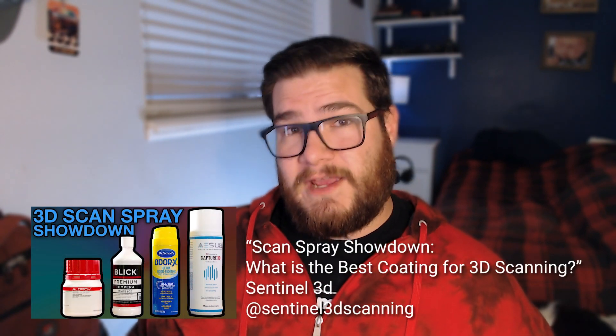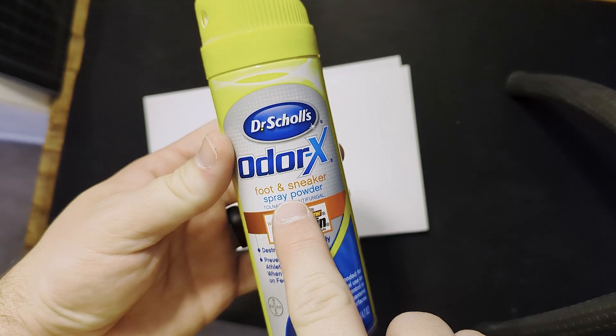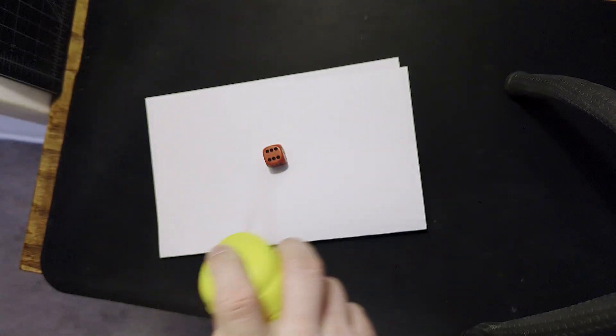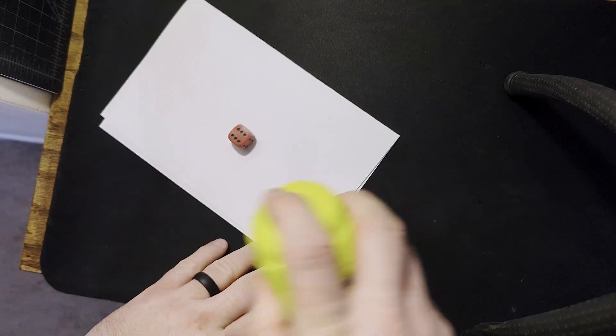Here's how to get better scans: I found a video where a YouTuber checked out different sprays you can put on a model to make it way easier to scan. Instead of buying expensive scanning spray, you can use spray powder for shoes - it works great. But be aware that when it gets wet it kind of glues itself to your model, so it's going to need a lot of scrubbing to get off. I've kind of messed up a mini by spraying it all over and now it's just part of the model.